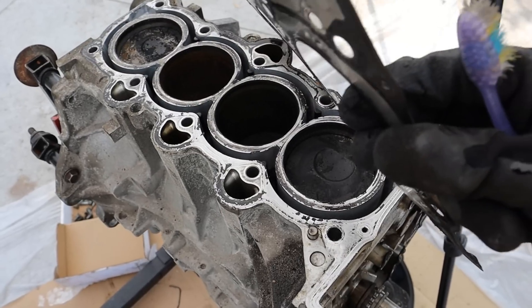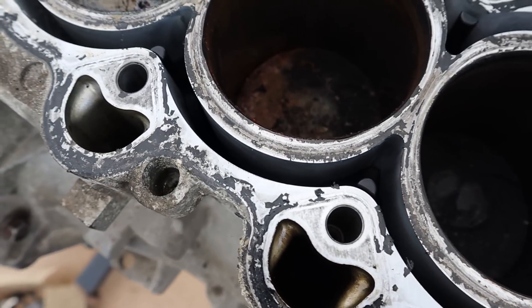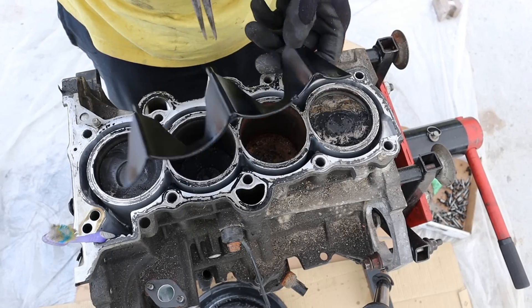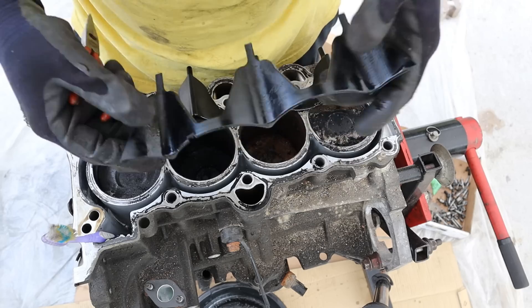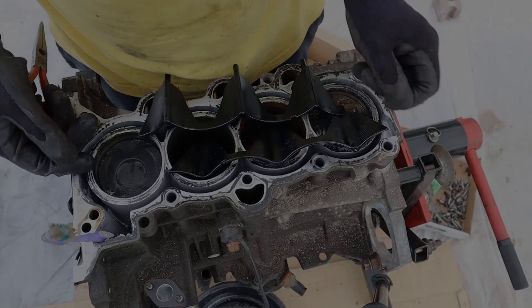The head gasket seems to check out — it's only two layers of steel though. We've got an open deck design here with the water jacket, and there's actually a plastic insert just like Toyotas. You can remove that plastic insert and there's the other one — it actually has quite a bit of weight to it. The reason they put this here is to help the engine warm up faster.